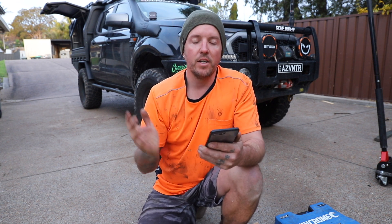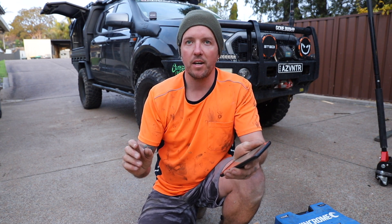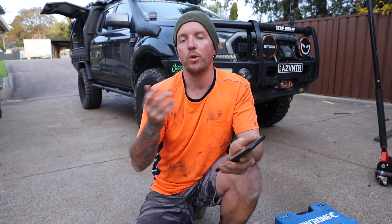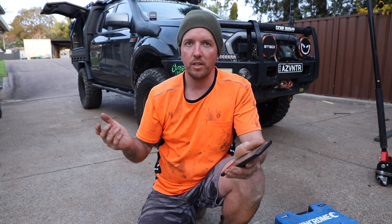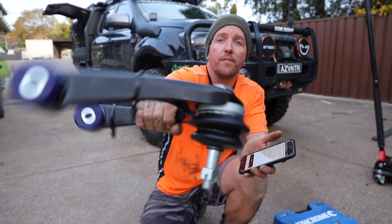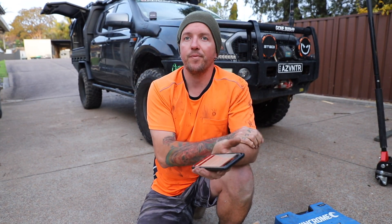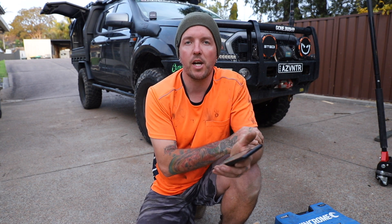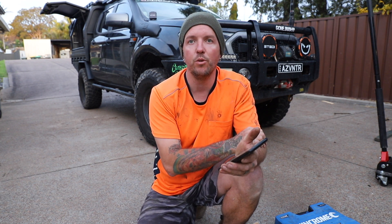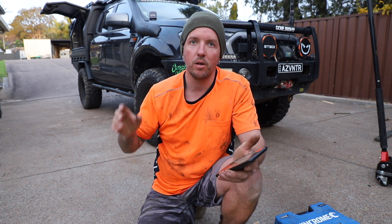These are designed to improve your camber and caster and correct it once you put a two-inch lift or above. So being fully adjustable, after they're installed I'll be able to take it down to Nige at Jack's and get his boys to do the wheel alignment, because I always go back to the same place.